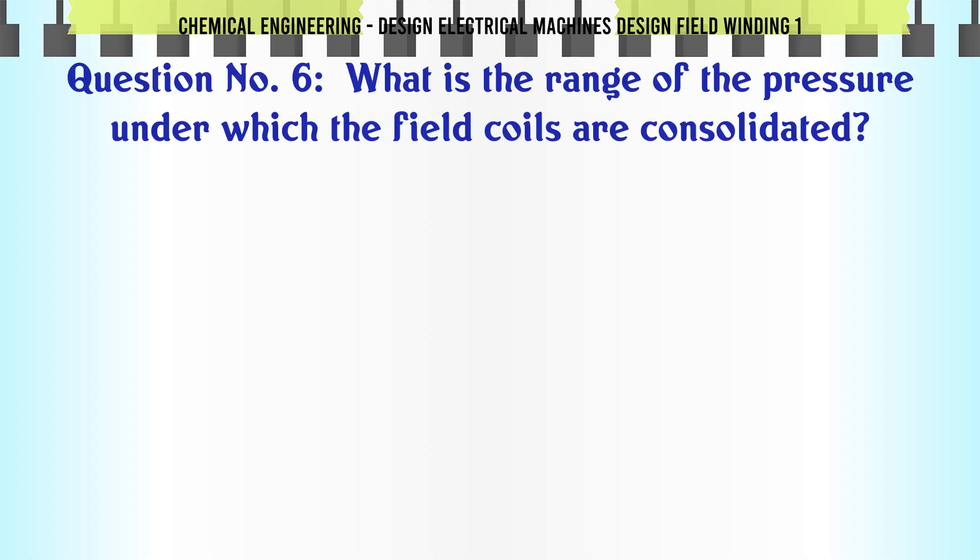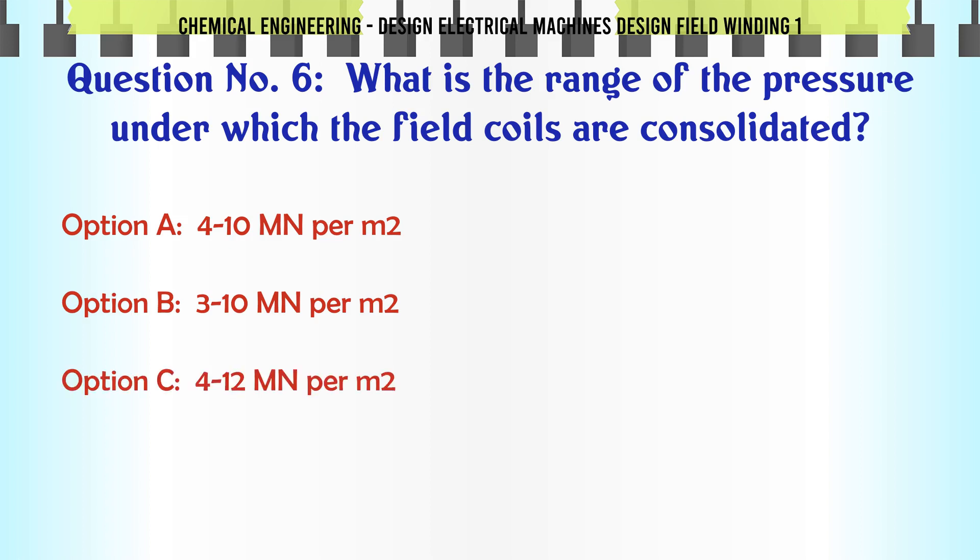What is the range of the pressure under which the field coils are consolidated? a. 4 to 10 MN per m². b. 3 to 10 MN per m². c. 4 to 12 MN per m². d. 4 to 15 MN per m².